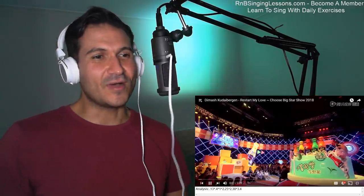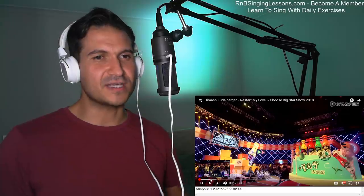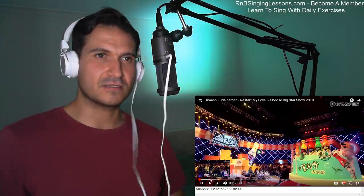Let's check out some of my favorite parts. Wow, that was really incredible. What language was that? Was that Chinese? It doesn't sound Russian — French or English? One of the many languages that he sings.